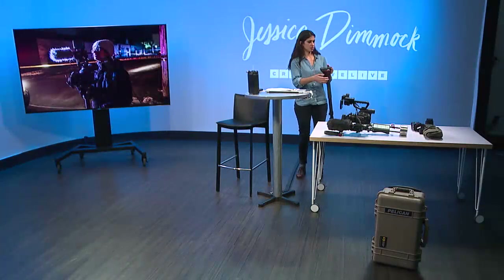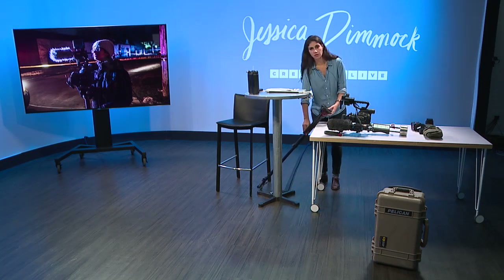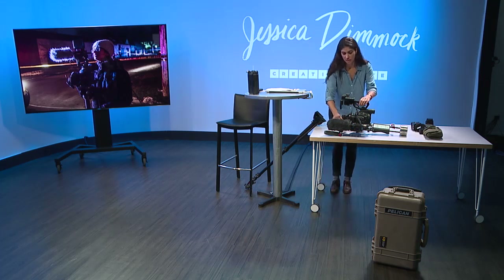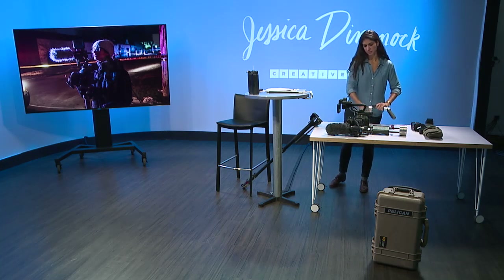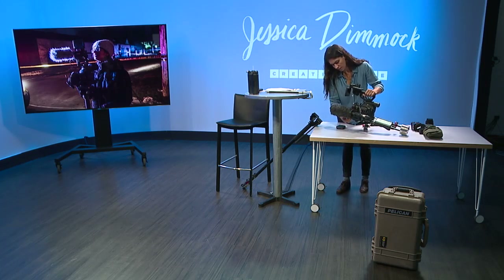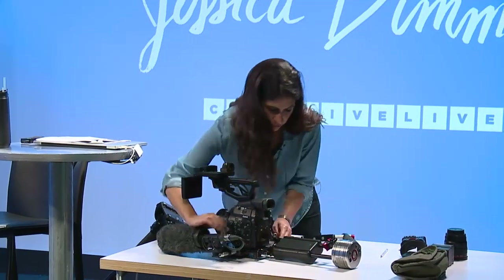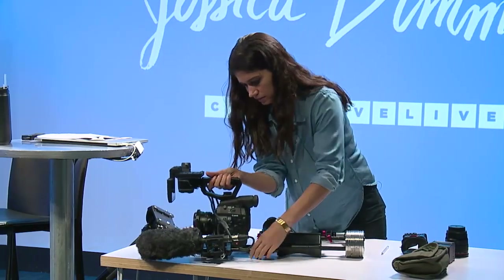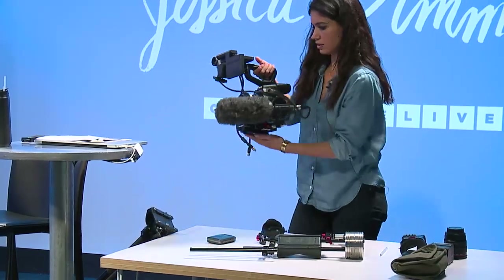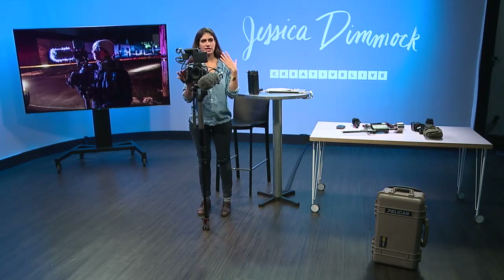The monopod comes right on to here. This is something you can go back and forth between — it doesn't have to be one or the other. The way I've got this set up is with the shoulder rig, as we've discussed. I can take it off the rails, which is a pretty simple step — slides right off — and to go on to the monopod I've got this base plate here.